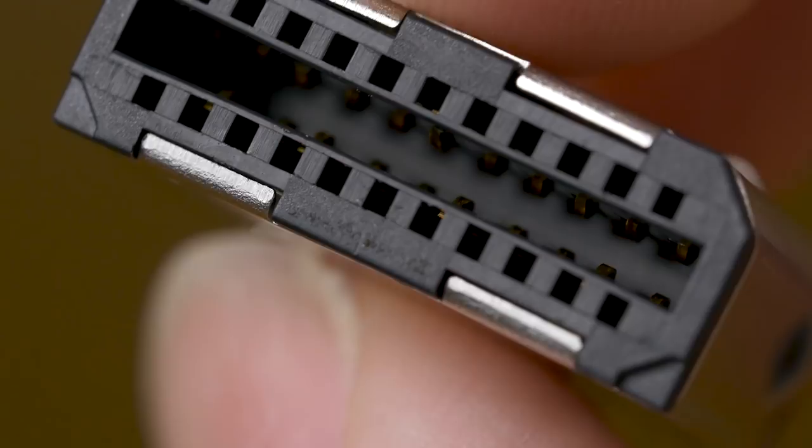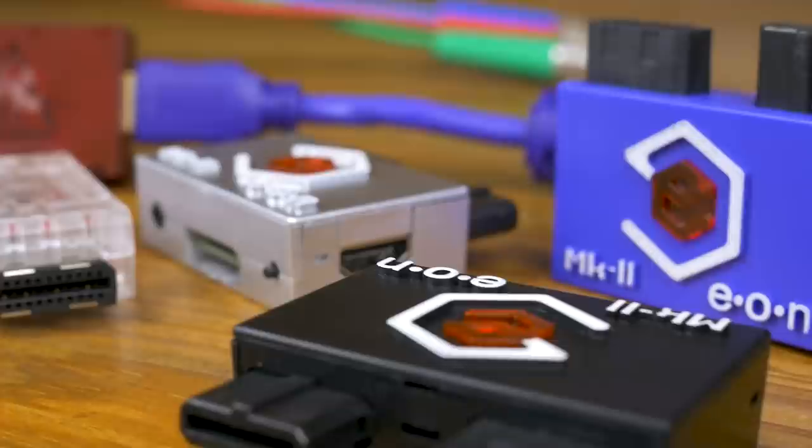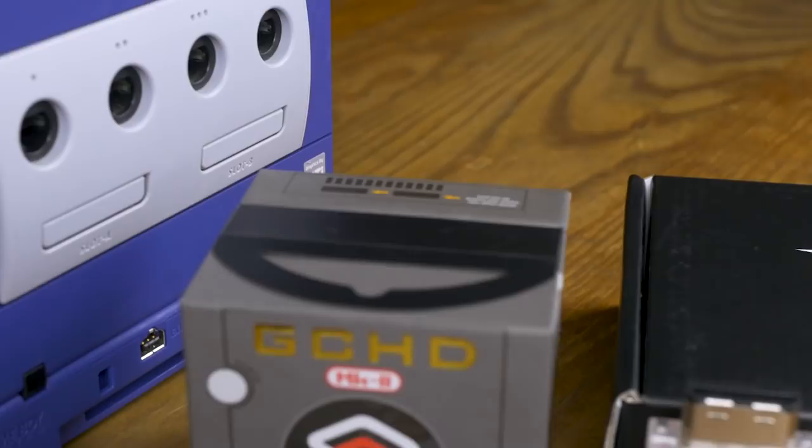GameCube video output is finally in a good place. Between Insurrection Industries' pick-what-you-need approach and the all-features GCHD Mark II, your bases are pretty well covered. Mods are no longer needed, and while we're curious to see if further developments may arise in coming years, we're already at the point where the official GameCube component cables seem to no longer offer any unique benefits beyond being a collector's item. It's hard to find many negatives with the current situation, other than that even the less expensive solutions are still quite an investment for output from just one particular console. But if playing real GameCube hardware is important to you, we think you can't go wrong with any of the solutions we've had a chance to look at.